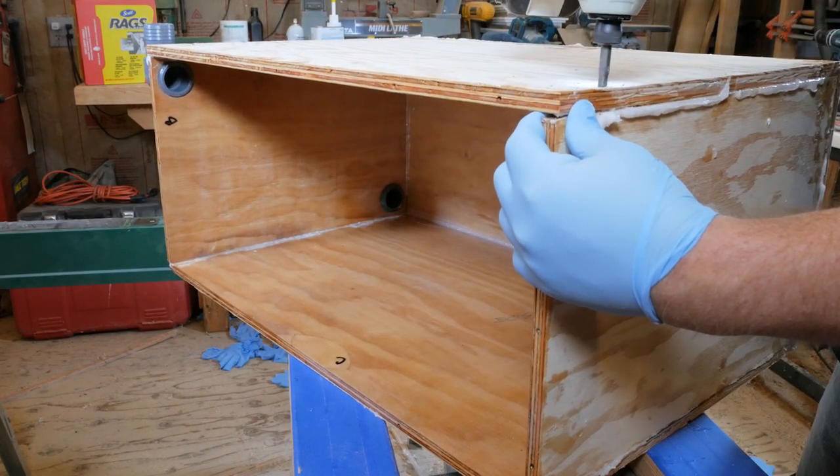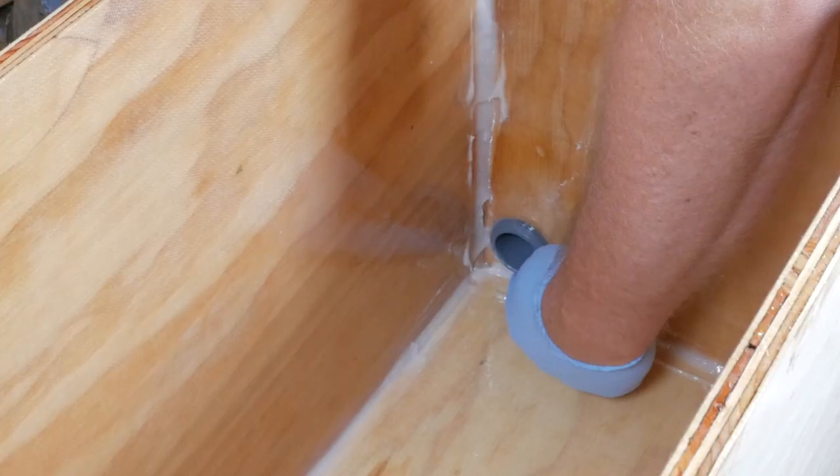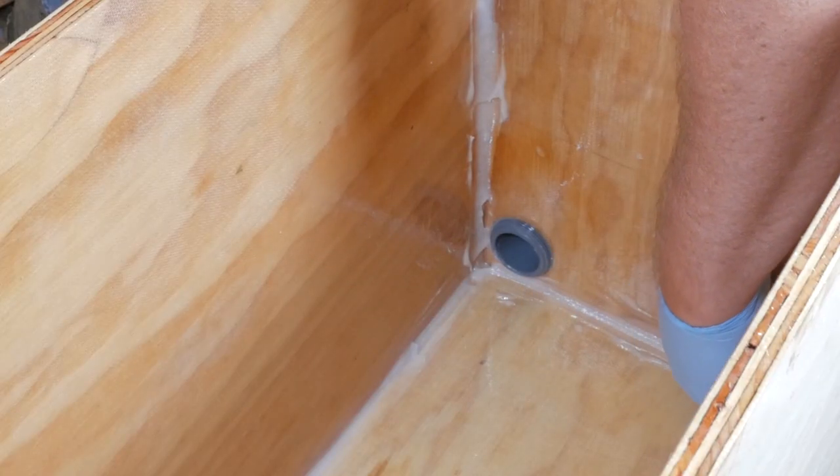At this point, everything but the top should be assembled. Now we're going to apply an epoxy fillet to all the inside corners. This makes the tank strong and leak-proof.